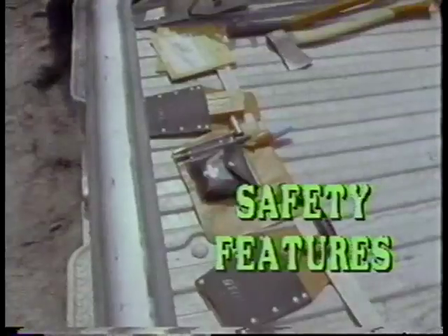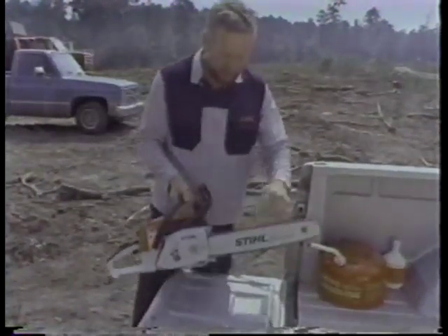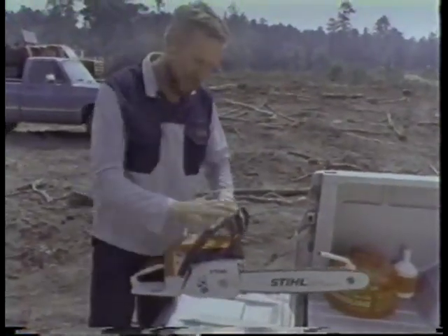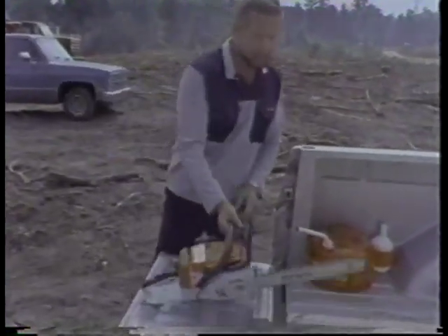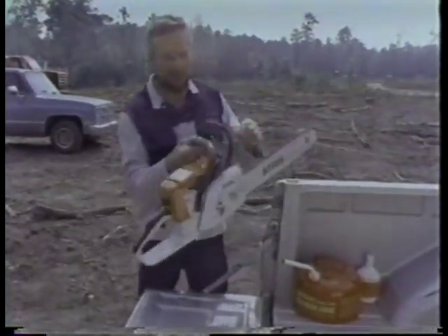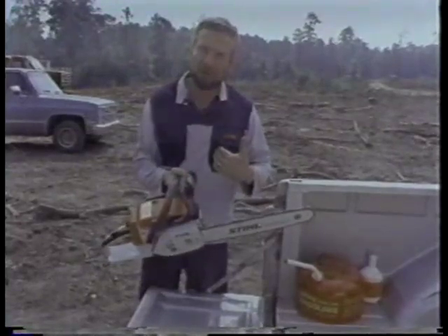I'd like to talk about chainsaw safety. I have a low kickback bar and a low kickback chain, a chain guard, a chain brake, and a safety device here to protect my right hand. I also have protection here if the chain breaks. Per the ANSI standard, I have a green color chain and a green color bar — that means this chainsaw is dressed for the casual user to cut firewood.